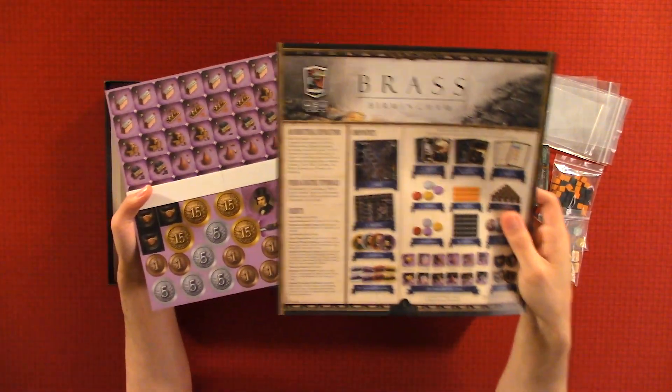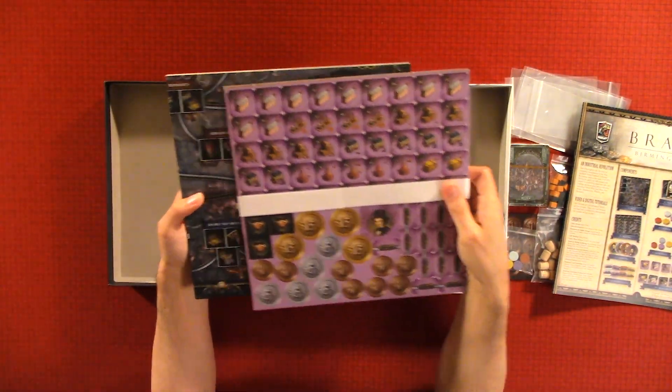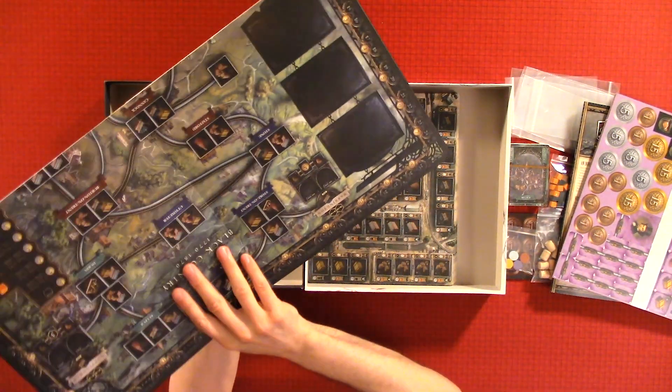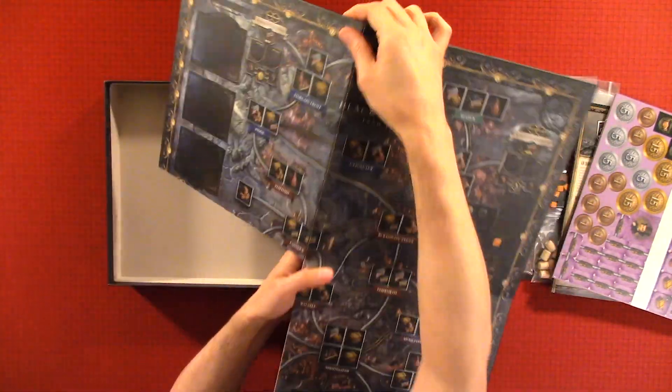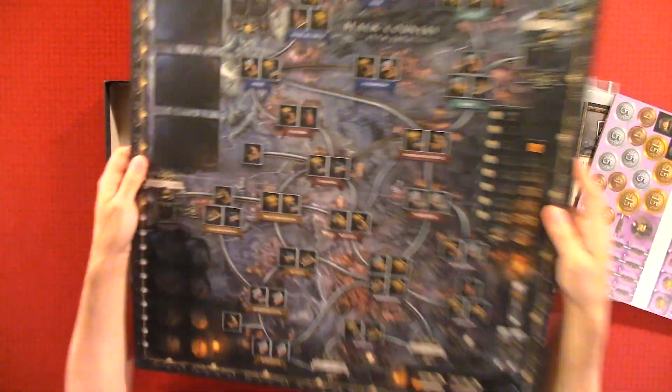Here we have the rule book — we'll be looking at that. We have punch outs — we'll look at those. This is the main board and it looks like it's double-sided. It's nice when companies make double-sided boards.